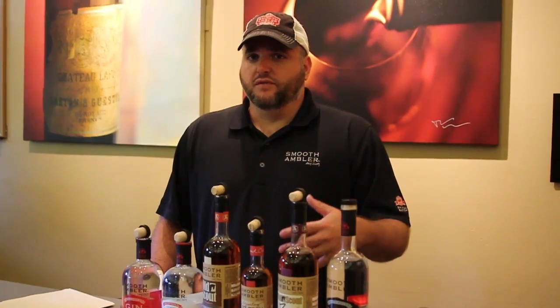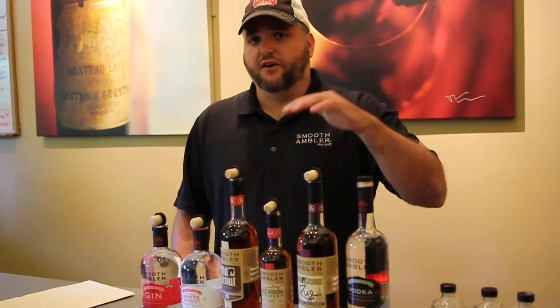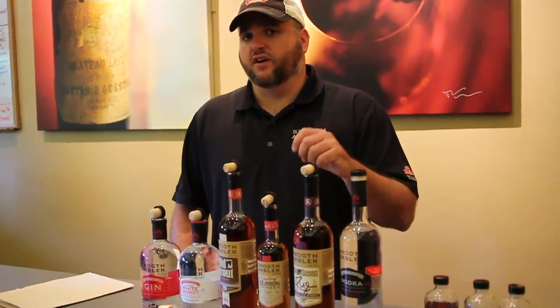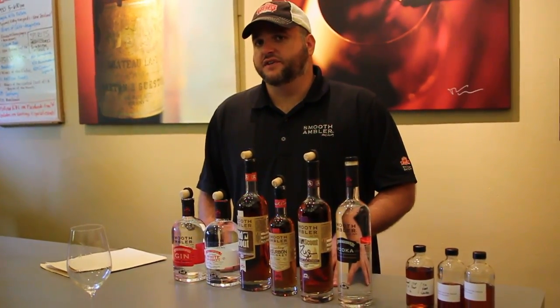Where do you source the grains from for those products? All our grains are local, except for the malt, which is from West Virginia. We started off originally getting grain from a couple of different sources, mostly Ohio and North Carolina. But now we get everything except the malt from West Virginia. A guy grows our corn, wheat, and rye for us. We're starting to use a little bit of rye in these products, and we take every bit of his organic production.